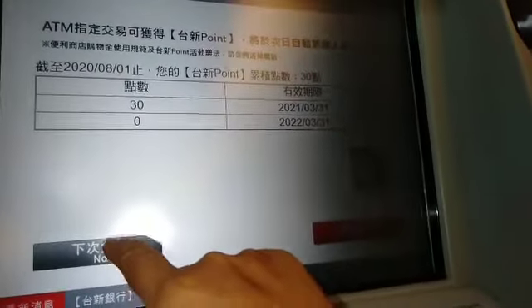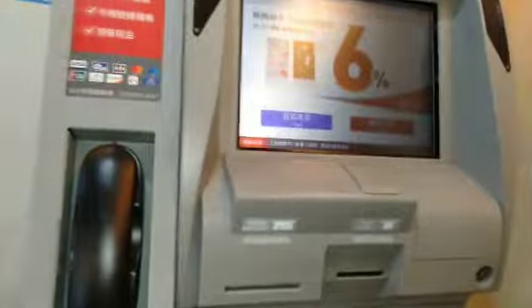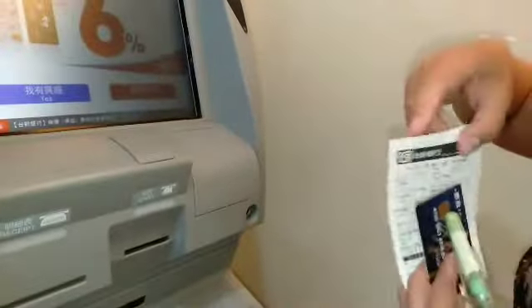I wasn't able to show it clearly, but that's how the ATM card is removed. You can see it there — just take note of it. Is that the invoice? No, it's still printing. It will come out here. That's how quick it is — there's the receipt for the transfer using her ATM card.